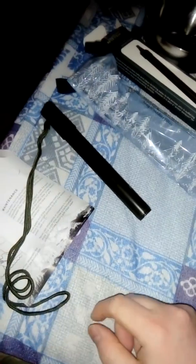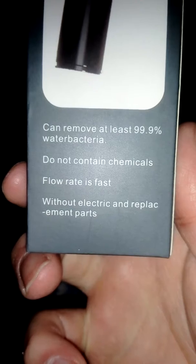We'll soon see if it works or not because I'll get ill or not — I'm a sensitive one. But hey, not bad for six quid. They're usually something like up to 20 quid each. It says it kills 99% of water bacteria.